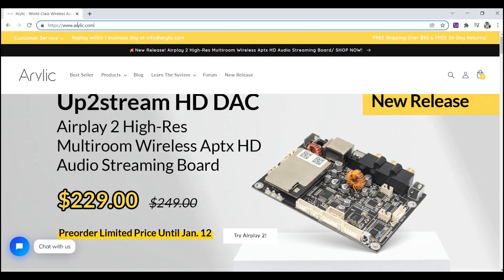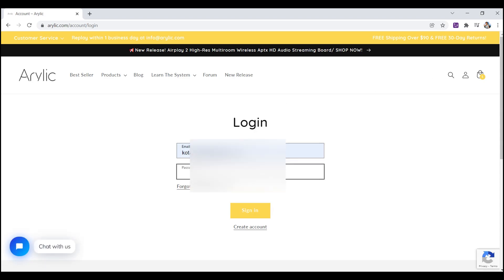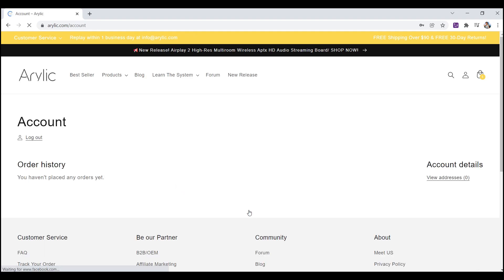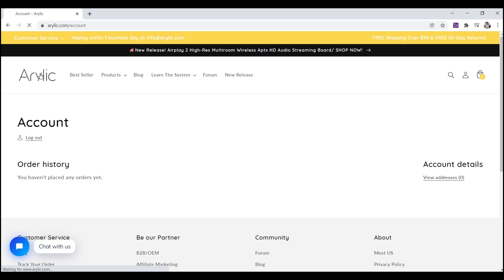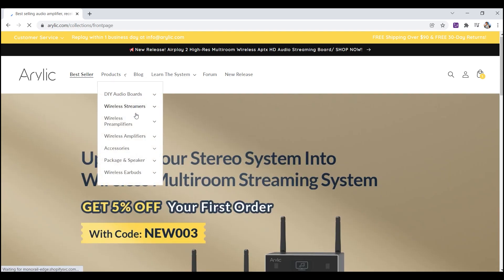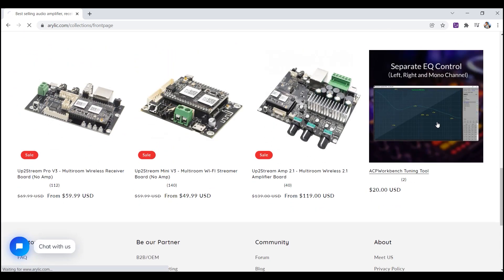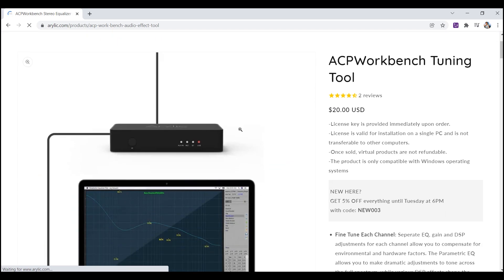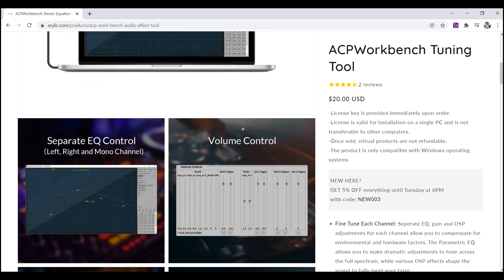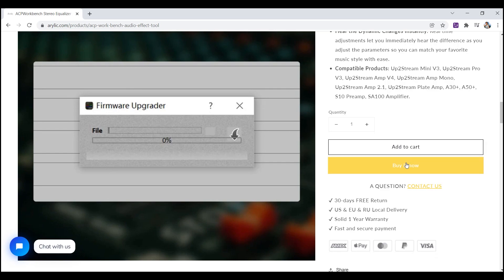Untuk cara pembelian produk di arielic.com, kita bisa langsung kunjungi situsnya, link-nya ada di deskripsi. Kemudian kita login dahulu, atau kalau belum punya akun bisa register dahulu di link create account. Kalau sudah kita bisa langsung pilih produk yang kita inginkan di tab products. Disini saya akan mencoba beli aplikasi untuk tuning, yaitu ICP Workbench Tool. Kemudian klik produknya, lalu klik Buy it now atau klik beli sekarang.